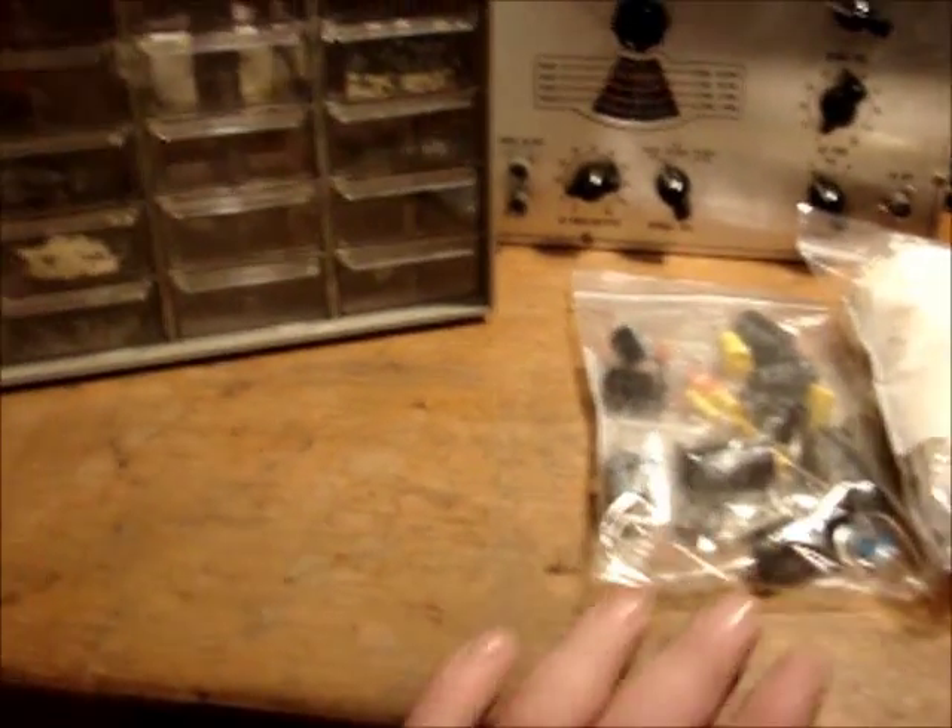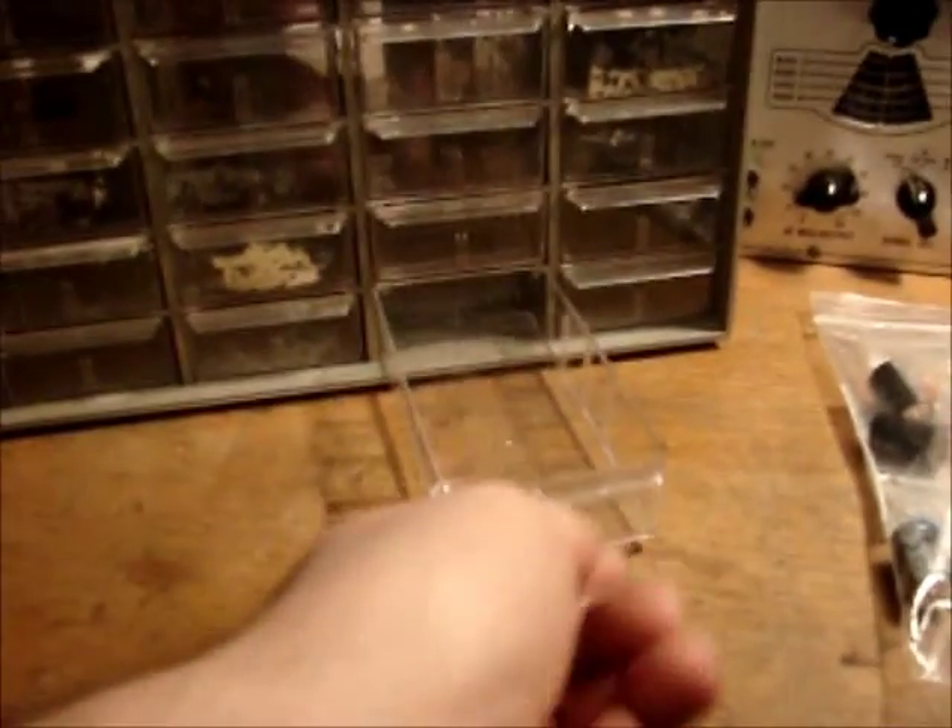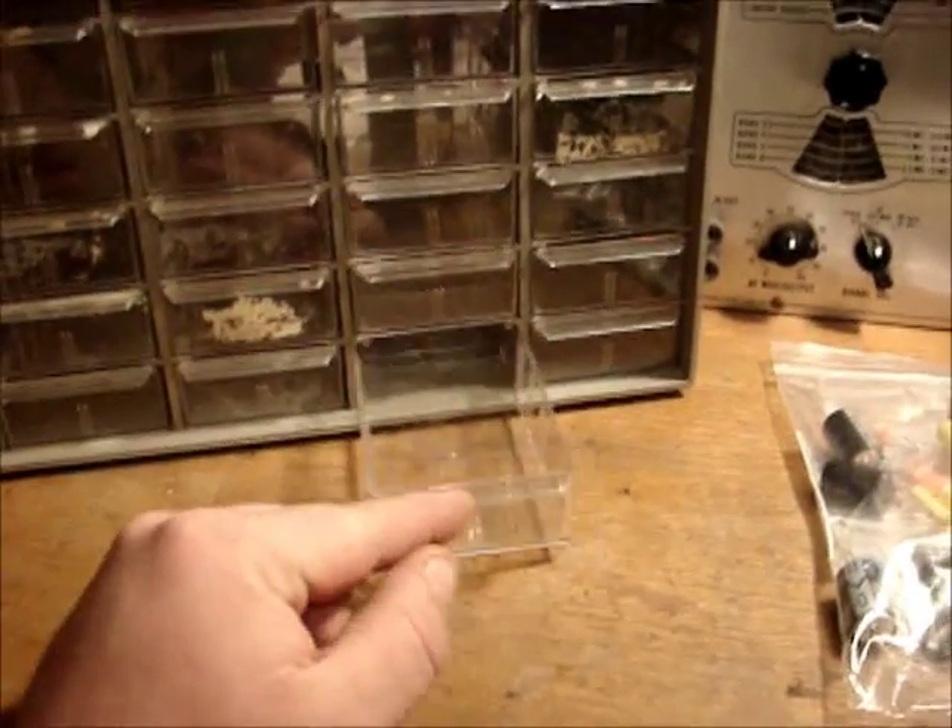My goal is to sort through all my stuff, verify everything is here, load this chest, and label all the drawers. I also have a complete set of dividers that go in here — actually several sets — but I'm not sure I'll use them. There are 36 drawers and I may not have 36 different parts, but I'll put each part in its own drawer since it's easier to find things that way.